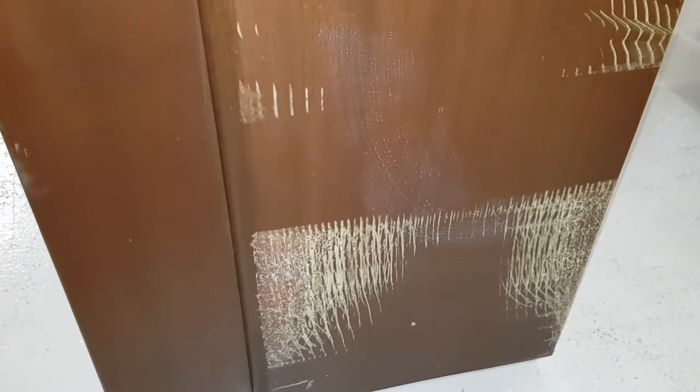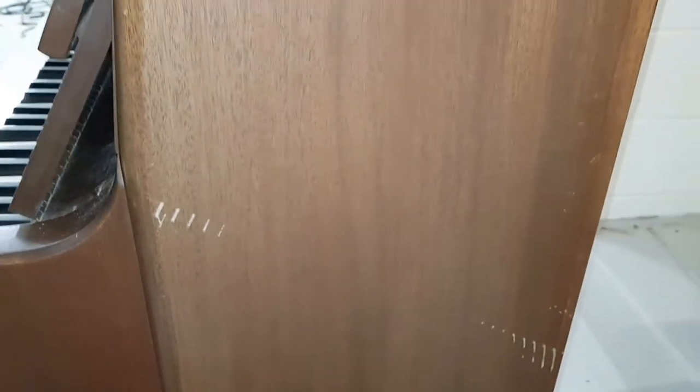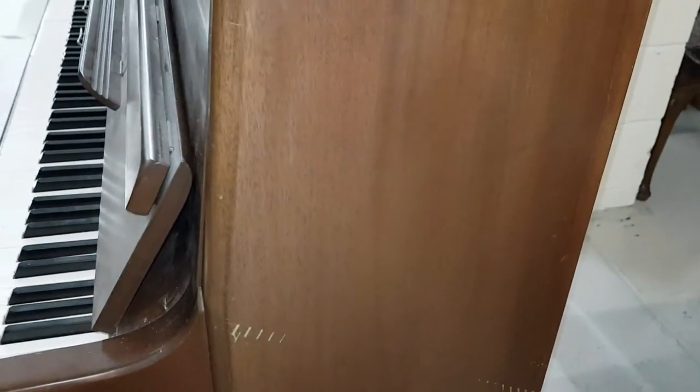Looking at the scrape, I'm pretty sure it is solid mahogany, not veneered, because you'd see some of the veneer coming off or peeling off on the sides where it's been scraped. No evidence of that. So let's say it is solid mahogany.